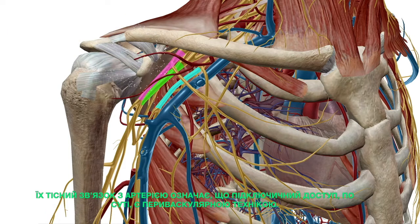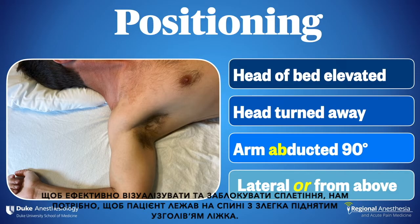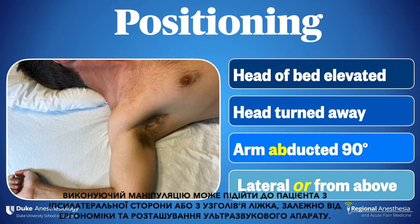Their intimate relation with the artery means that the infraclavicular is essentially a perivascular technique. To effectively visualize and block the plexus, we'll want the patient supine with the head of the bed slightly elevated. The head is turned to the contralateral side, and the arm is abducted to 90 degrees. The operator can approach from the ipsilateral side or from the head of the bed, depending on ergonomics and the location of the ultrasound machine.